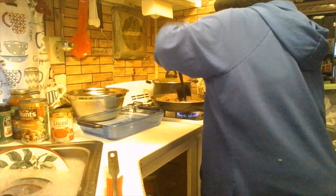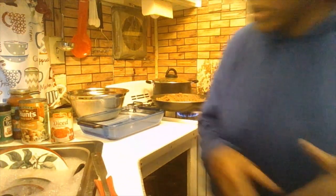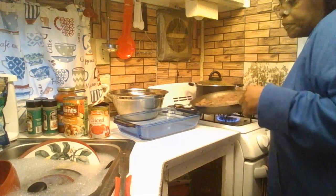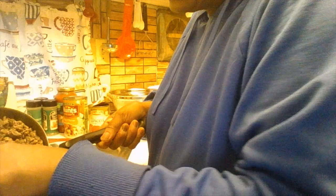The meat looks about done. Make sure you have your hot water ready with dish soap. I'm going to move the laptop a little bit so I won't get it wet while draining the meat. Just take your time draining the meat.